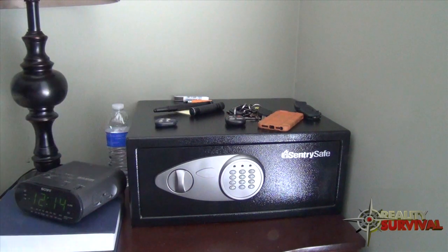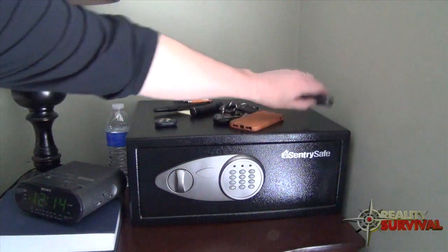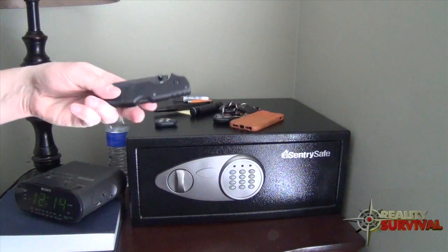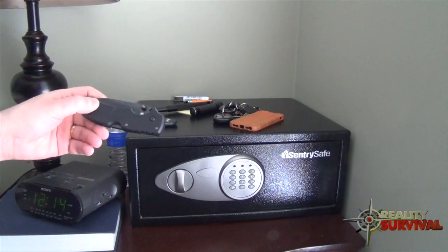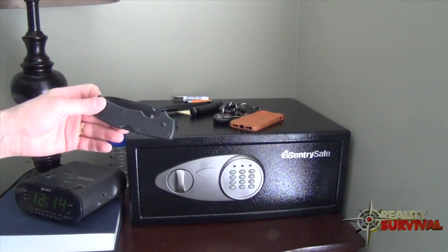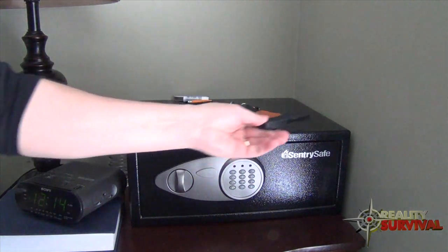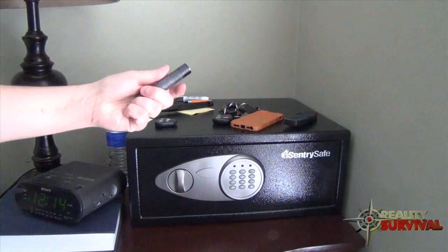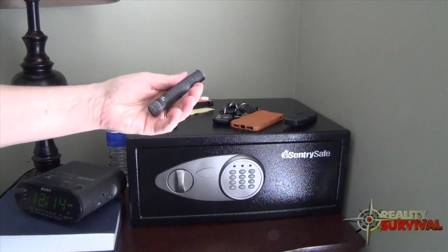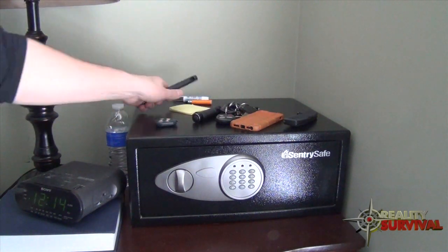This is just a quick, easy, and expedient way to deal with that. I also have my phone here, and my EDC knife — this is a new one, the Cold Steel American Lawman. Look forward to a review and testing video on that pretty soon. I also keep a flashlight here — this is my everyday carry flashlight, the Fenix E11.